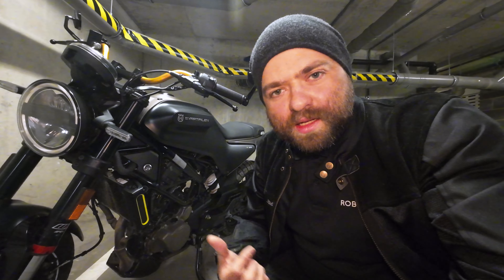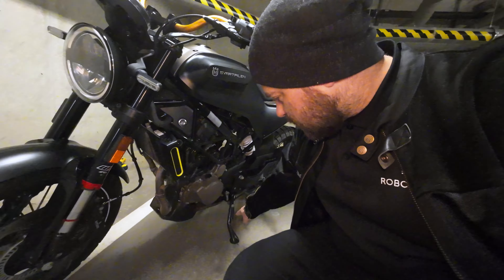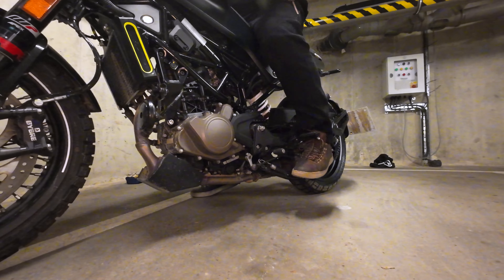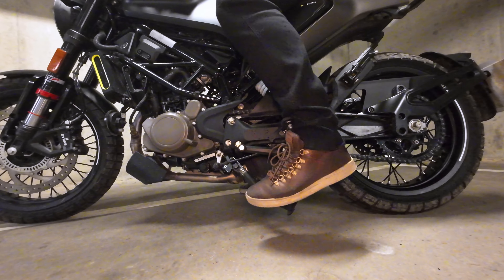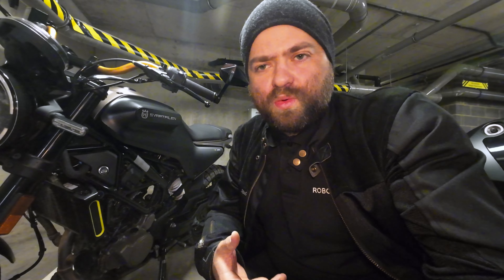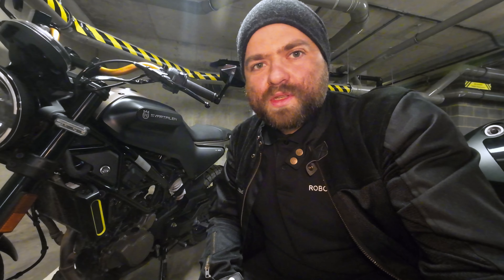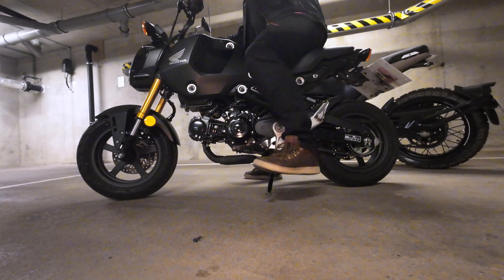The next thing you notice immediately when switching from Honda to Husqvarna is the side stand. It is just not easy to operate — it's difficult to find it, difficult to pull it out, and very annoying. On the Honda it was just a simple side stand that you don't really think about. That's how a side stand should be.